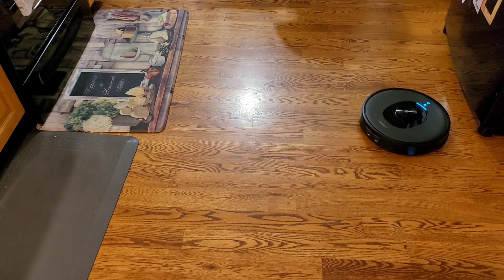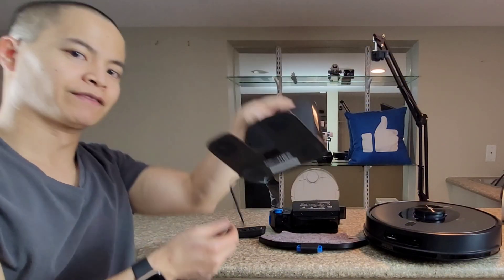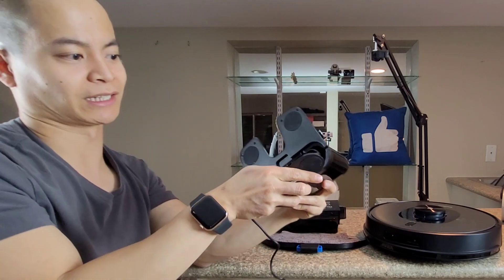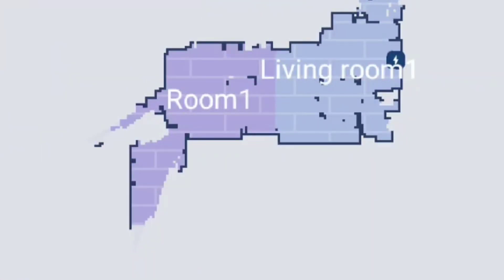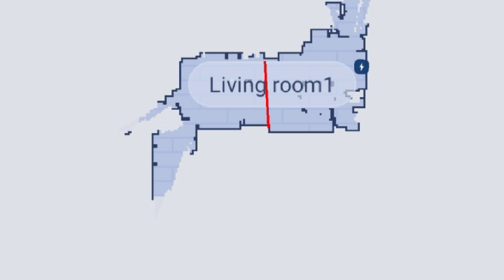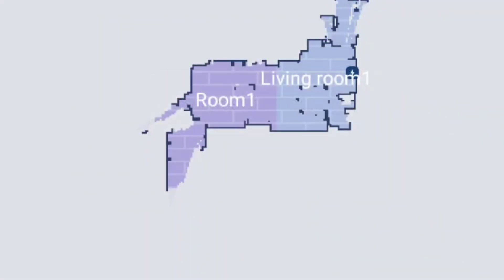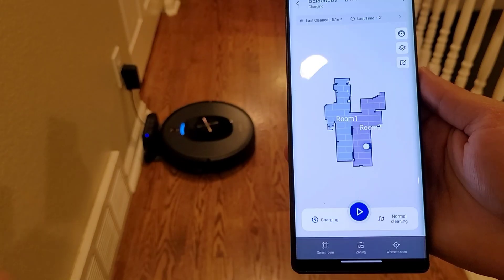You get two mopping pads and additional side brushes. The docking station is simple, but you can wrap the cable on, which is a nice plus. In terms of mapping, it was actually pretty good — it mapped my house within 5-10 minutes. Unlike competitors that require a full cleaning run taking one and a half to two hours for my 2,600 square foot home, this guy took about 5-10 minutes. The app worked well too, and I like the 5-map memory. You just select a multi-map icon and it asks if you'd like to create a new map or choose an existing one.